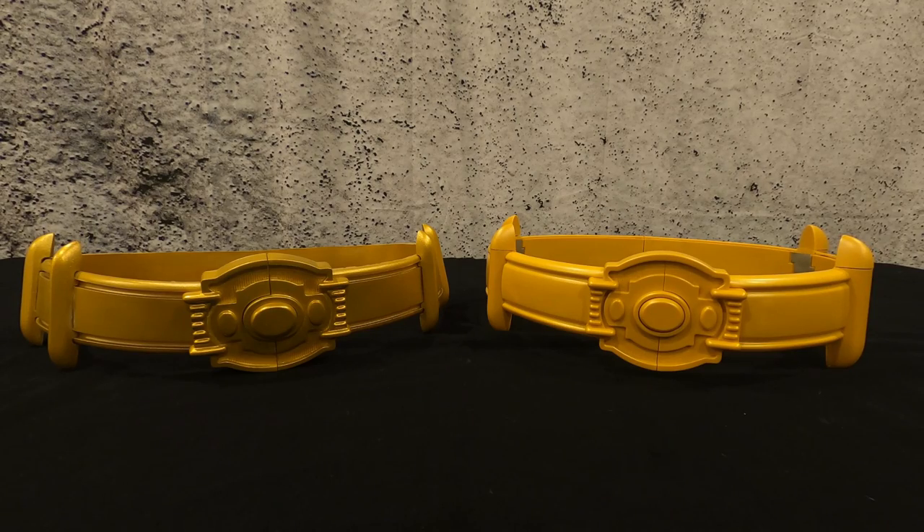Head over to NECA if you want to get one — they're still available. For the price point, this is worth it. If you're an '89 Batman fan, the belt was one of the coolest things in that movie. If they had made this when I was a kid I would have worn it everywhere — to school, to events, I never would have taken it off. It's cool that we got one now. For $135 you get the '89 Batman experience — I wouldn't hesitate, definitely go grab one. Until next time, see ya!